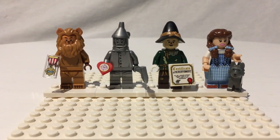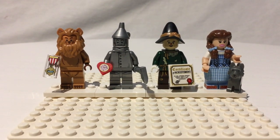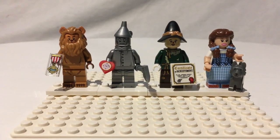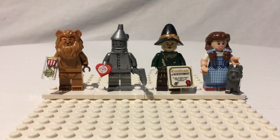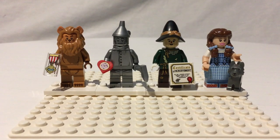I got super lucky and I found a box of these guys at Fleet Farm in my town here. I found the box at Fleet Farm, and even better, it was discounted, so these guys were $2.70 each, which is kind of crazy.